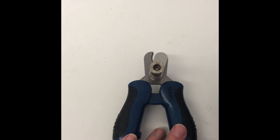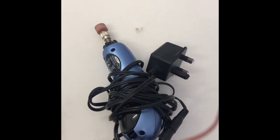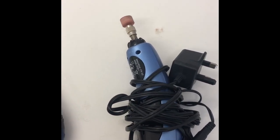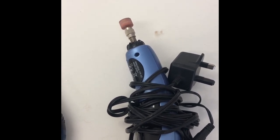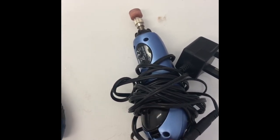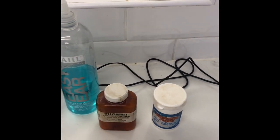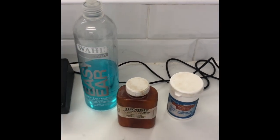Some nail clippers — those are very basic. If you've got a Lagotto that's very sensitive to having nails done, then the Dremel here is quite good. It makes a buzzing, whirring sound — it's like a rotating emery board that I use on the very sensitive ones. There's some ear cleaner, plucking powder and Thornit, which are good to have in your cupboards anyway.